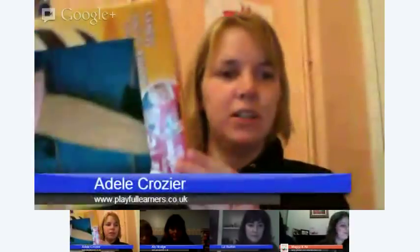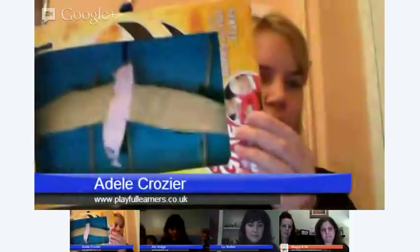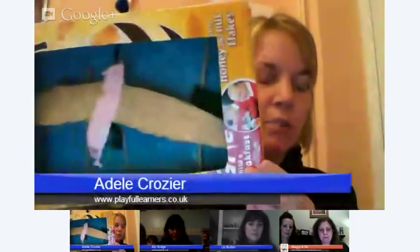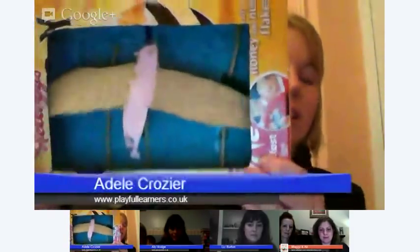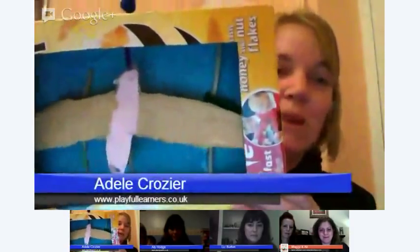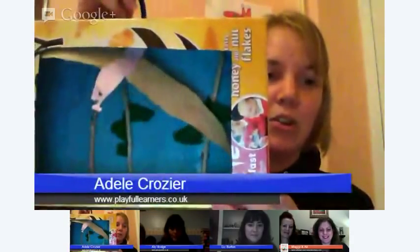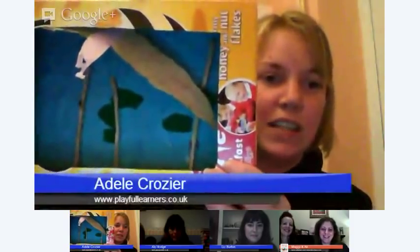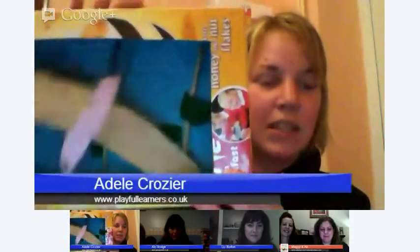Hi, I'm Adele from Playful Learners. I sort of cut out the middle of the box and then my children had the opportunity to turn it into anything they wanted. My idea was to turn it into an aquarium, but my daughter had a different idea — she wanted to do a golden eagle that was flying about, and you can sort of see underneath the trees that she made from the branches outside. And that's it from us, that's what we did this week.